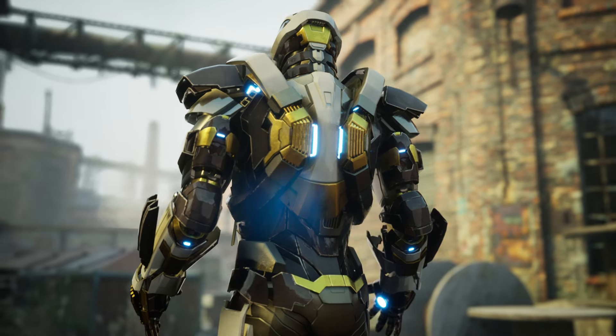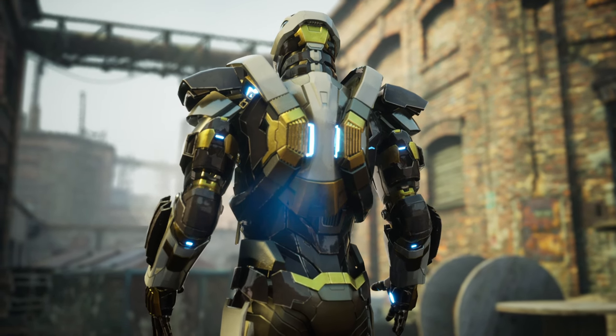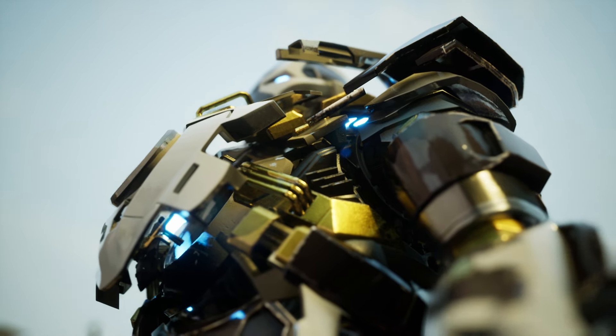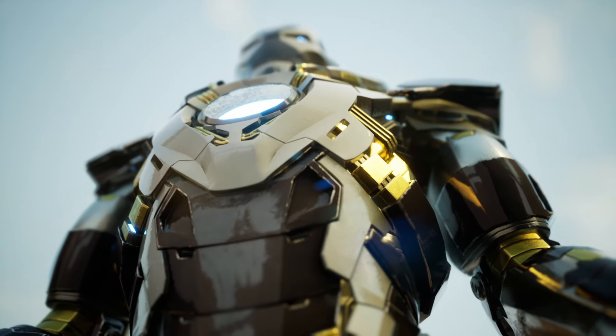Being a heavy combat armor, it is presumed that the uni-beam of the Mark 24 has a very high energy production, capable of firing an immense amount of energy. Its uni-beam is the second most powerful of all the Iron Man armors, only surpassed by the one of the Mark 7.